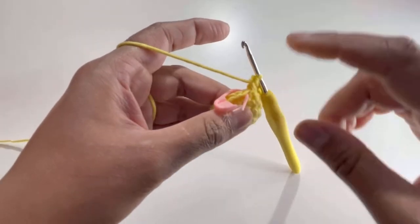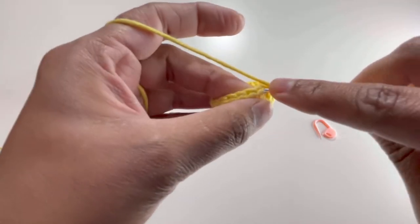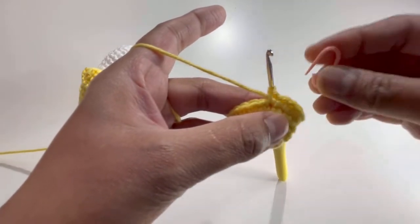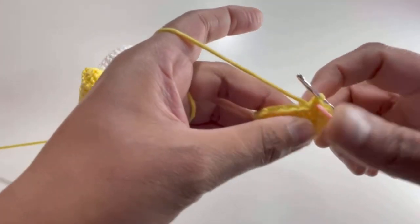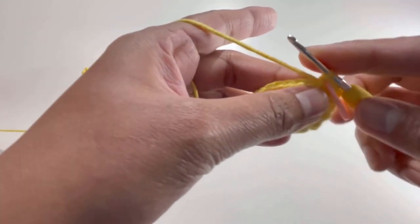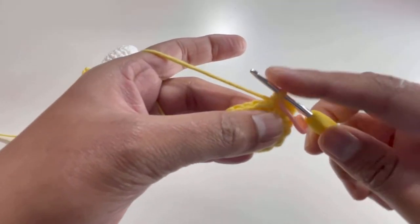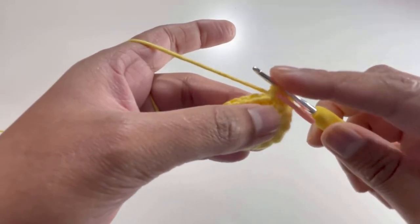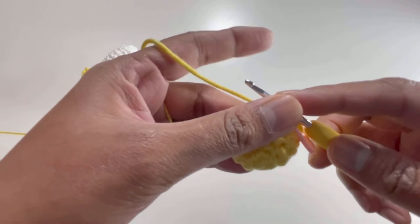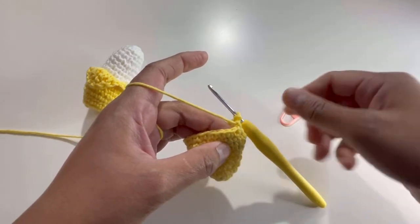After Round 5 I have my 21 stitches. Take out the stitch marker, insert your hook into the first stitch, grab the yarn, make a single crochet — that's the first single crochet of Round 6. Do one single crochet on each stitch from Round 6 through Round 10, so for those five rounds you'll have 21 single crochets each round. I'll meet you after Round 10. Here it is, Round 10 finished.